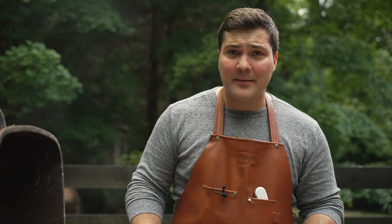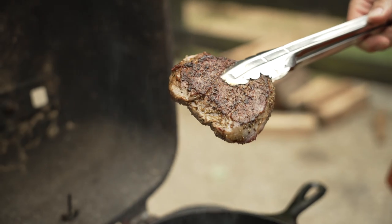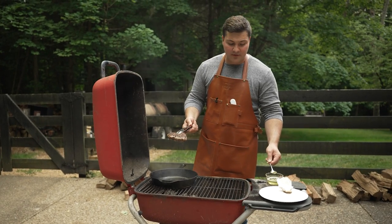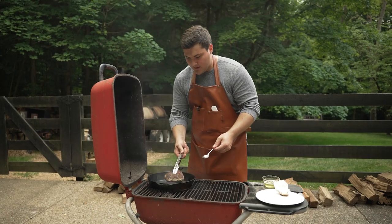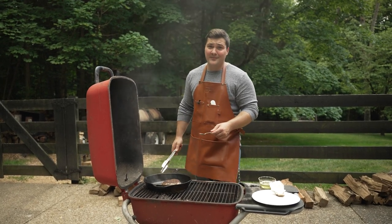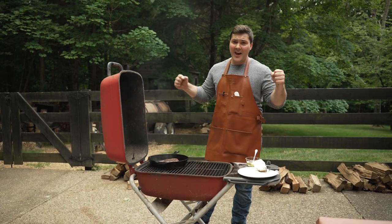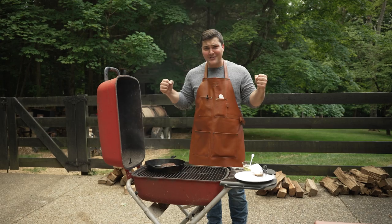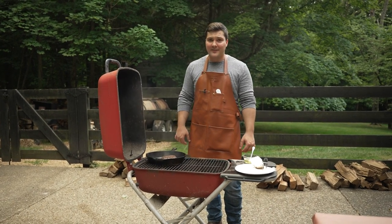I think it's time to flip it. Let's take a look — oh yeah, see that brown? All the way across. I'm going to put down a little more smoked beef tallow, then steak in. That's the sound you want to hear. Jim Gaffigan said when you're cooking bacon it sounds like applause — like 'yay, bacon.' You get the same thing here with the steak. As much as I love bacon, I think I'd rather have this steak right now.